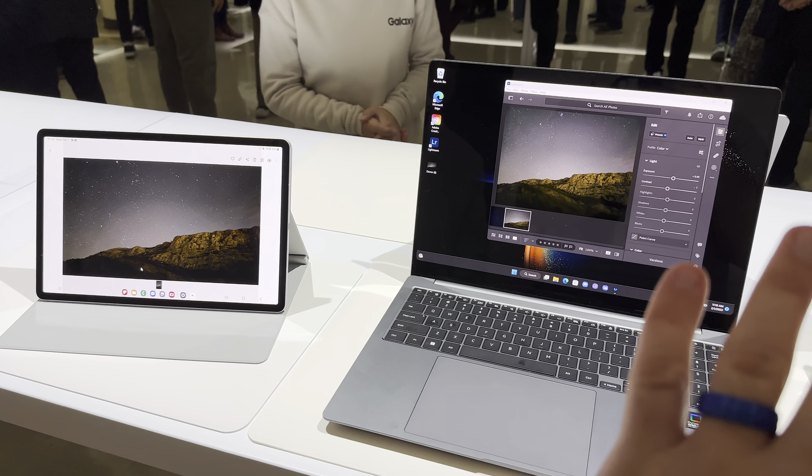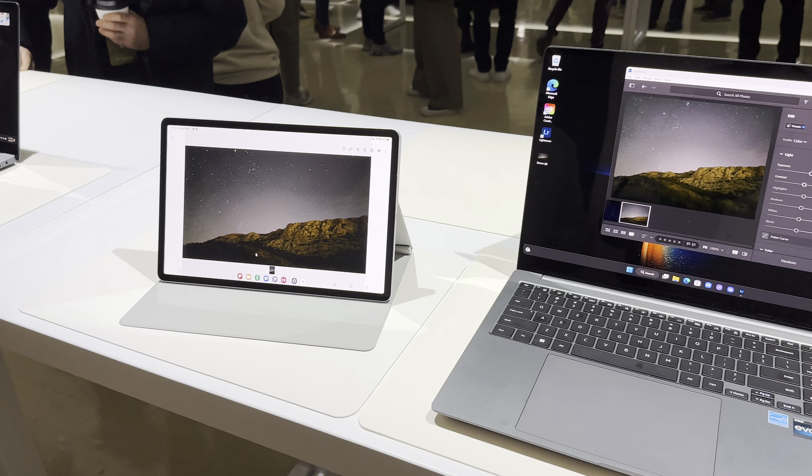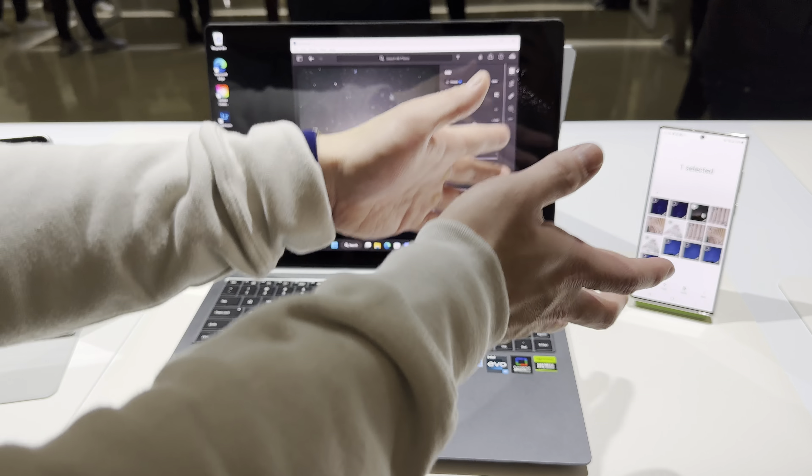It's mostly just transferring control of files across. But there's more — you can do phone calls. So if you're getting a phone call or message, you can actually drag your mouse over and pick it up or answer it.